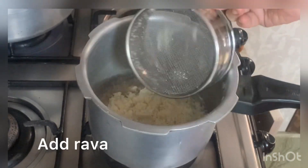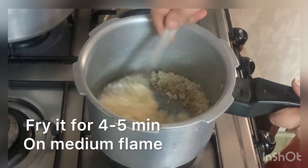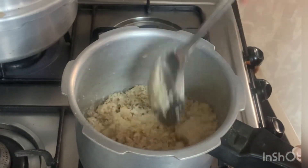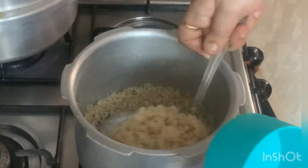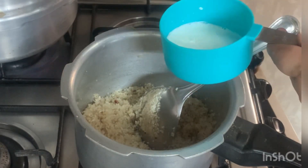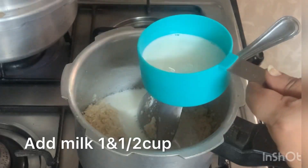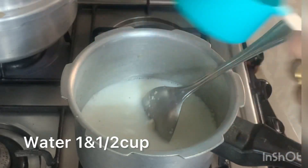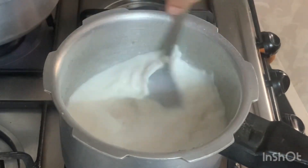It is 4 to 5 minutes, you can cook the pot on medium flame. You can use one and a half cup of water.